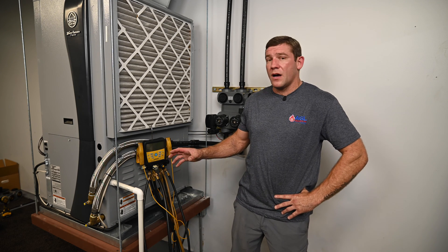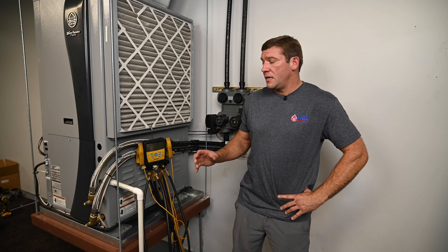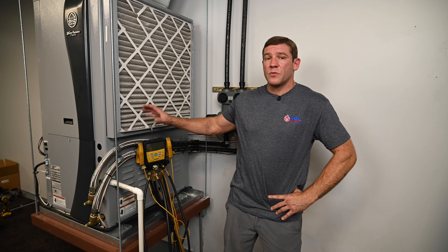Don't let this equation intimidate you. This is actually a very simple process. Once you do it a few times, it's going to be very quick and it will be a very fast way to know that this system is performing properly.